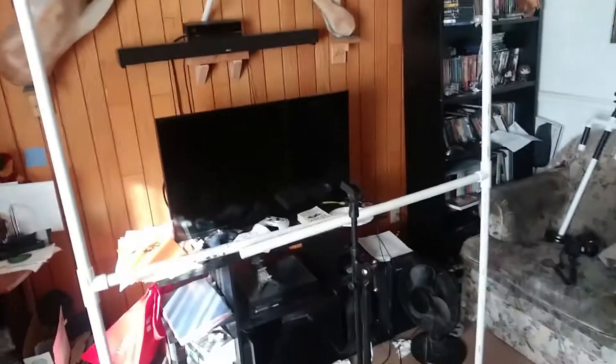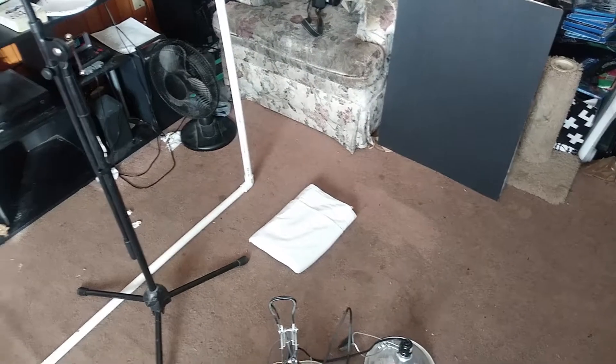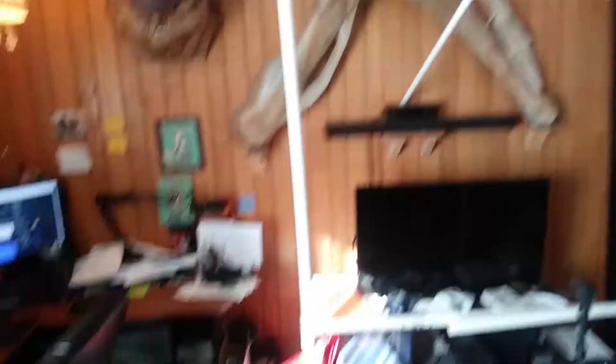I've got a PVC frame that I'm going to be using for a backdrop here. I'm going to put that white cloth on it. It won't be much, but it'll at least be a backdrop and we won't have to worry about all this mess. I've got this little table here and that chair over there — that's all my setup. This is the space of the room that I've got to work with.